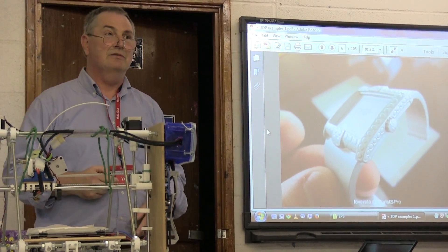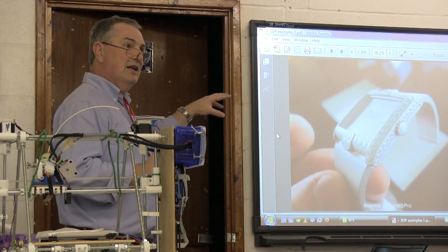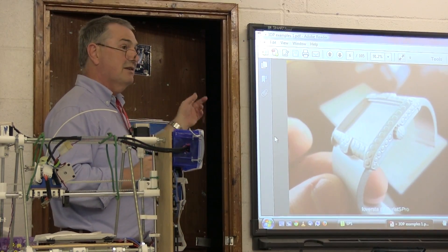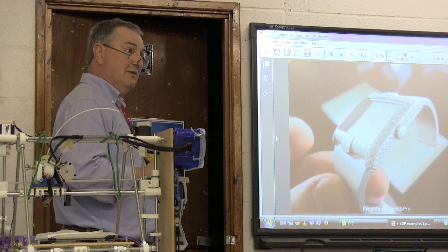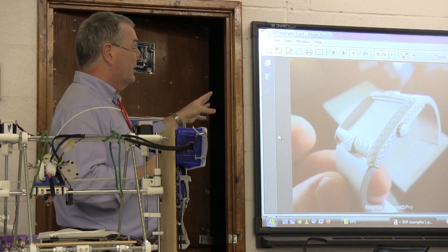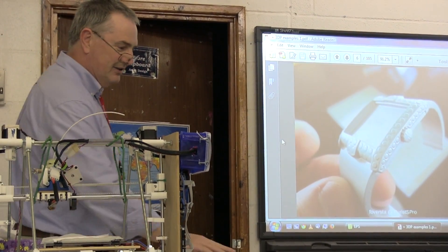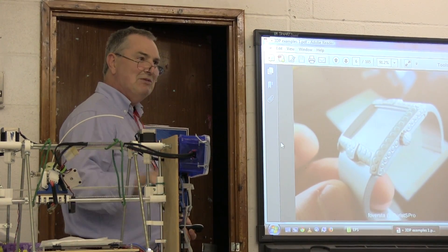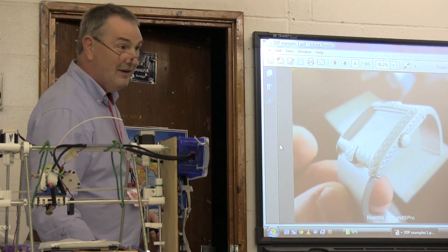It's quicker to prototype a watch this way than to fashion the material out of metal, and it's cheaper than fashioning a model out of wax and using lost-wax casting to produce a metal version. The artist can have a look at what they've done and decide if they want to change it. The advantage is that if you don't like what you've done, you can recycle it — melt it back and put it through the printer again, so there's very little waste.